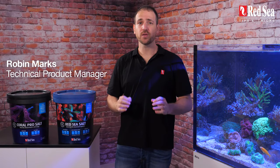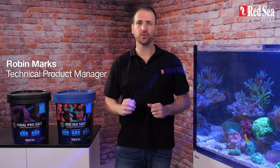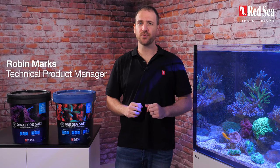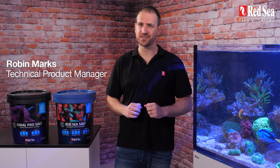Hi, I'm Robin and welcome to Red Sea Tips and Tricks. Today we'll talk about Red Sea Salt and Coral Pro Salt, answering questions that we're often asked about as well as clearing up a few misconceptions. So if you want a perfect salt mix every time, stay tuned.